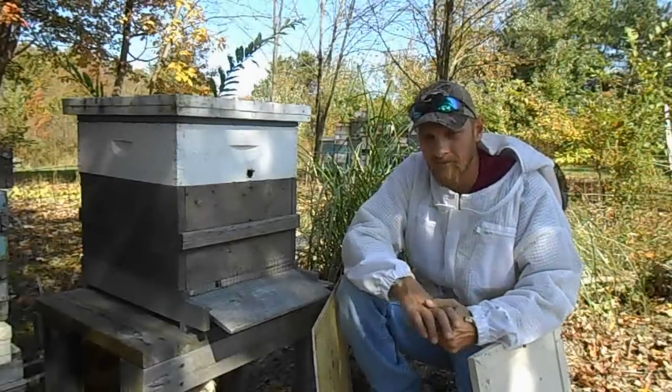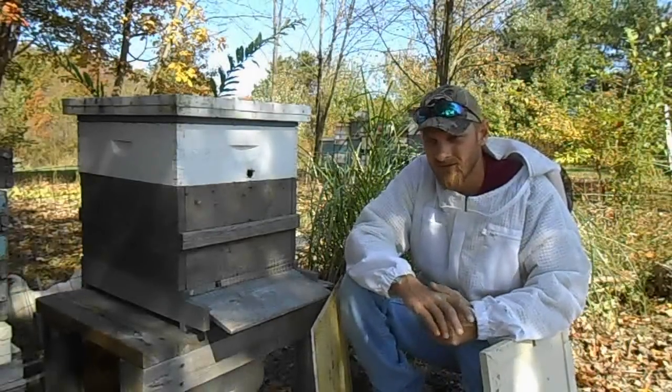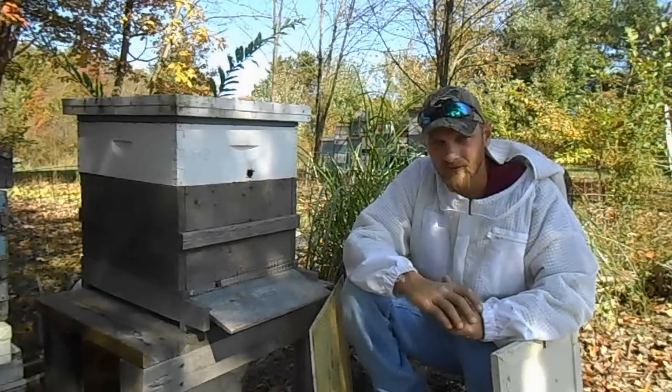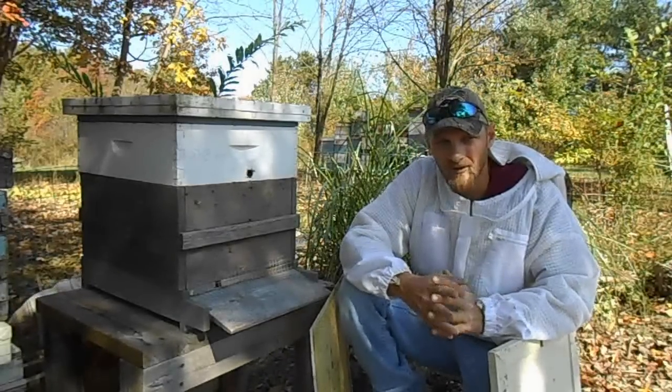As winter approaches, rodents such as mice are going to try and find a warm place to get in for the winter. They don't want to be out in the snow either.